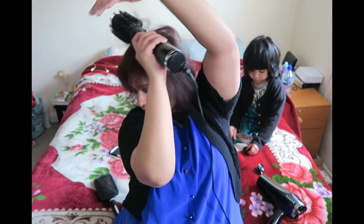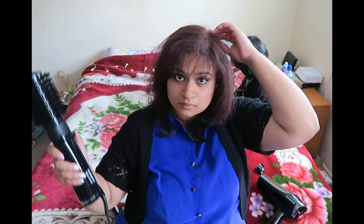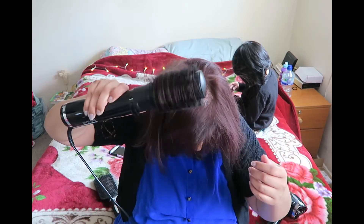Nevertheless, it came out smooth and soft and the front parts — like the feathers — came out quite nice. And that was the finished look, pretty much.